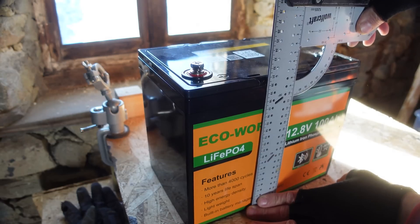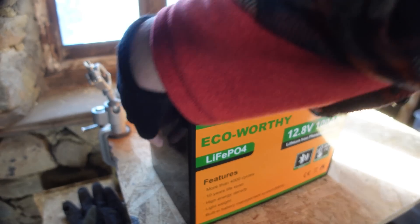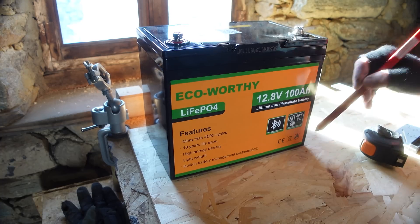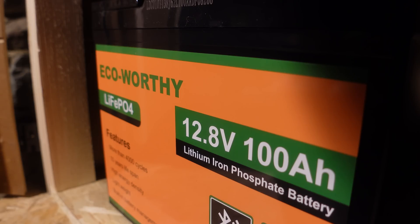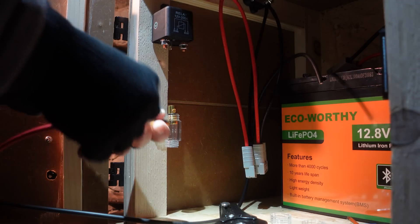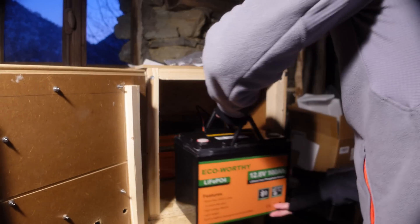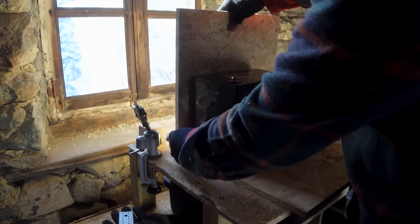Together with Eco Worthy, we decided to use their brand new 12 volt 100 ampere per hour lithium-ion batteries with Bluetooth monitoring. These batteries offer over 4,000 charge cycles and integrate a BMS battery management system to protect and balance the cells. They are also 50% lighter than traditional gel or sealed batteries, making them ideal for off-grid installations like mine, and also perfect for electrifying campers or vans.